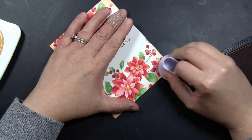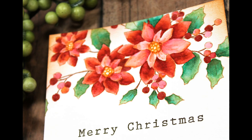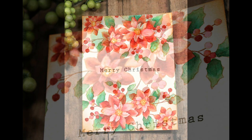Here's a look at the finished card. This is a standard A2 size card, ready to go into a note card envelope — 4¼ by 5½ inches.